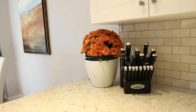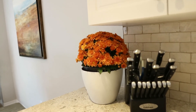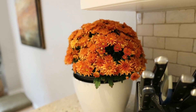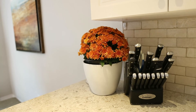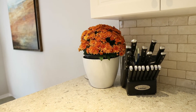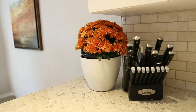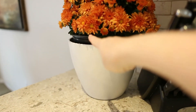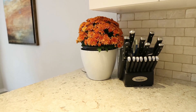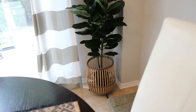I was at the grocery store and they're starting to get out their mums. The orange and dark burgundy mums are probably my favorites, so I picked up an orange one for the kitchen. I placed it in a planter I already had — I'll probably cover up the black part but for now it's fine. It brightens up this little corner of the kitchen perfectly.